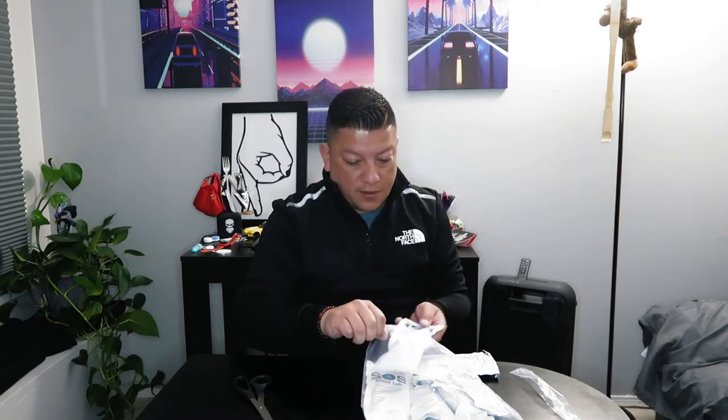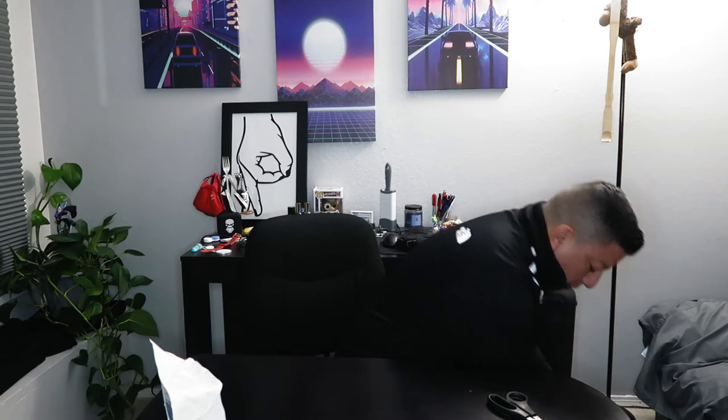First thing we have is Food Lab emergency drinking water — these are bags of water. I had one open from the last kit; it's just water in a baggie. Drinking water out of a bag is kind of weird but it tastes like water. Then we've got these nasty emergency food bars — these things are disgusting, it's like a bar of chalk. That's why you need all that water to wash it down. I've eaten one before on the last video.